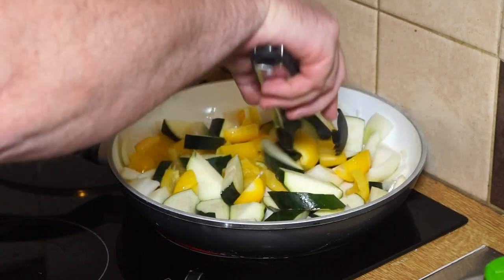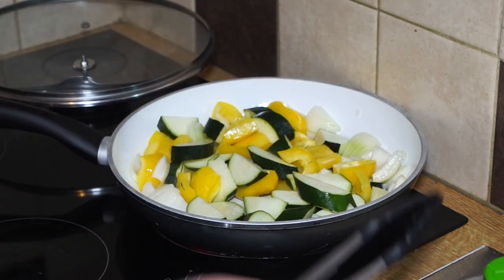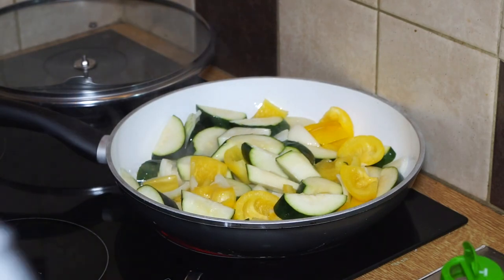I just allow that to cook — it's still on full heat because this is stir-frying. I'll just keep stirring and frying until the vegetables get the desired color. Okay, that's browning off nicely.